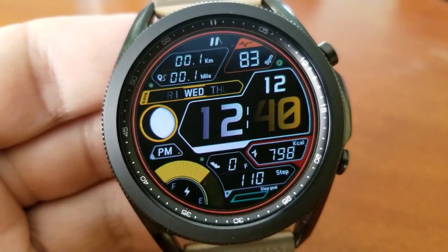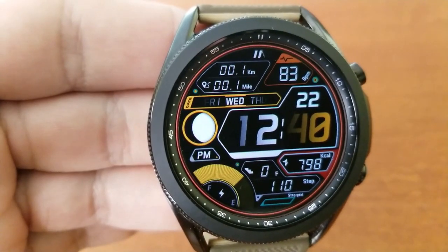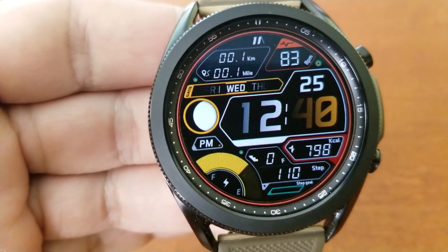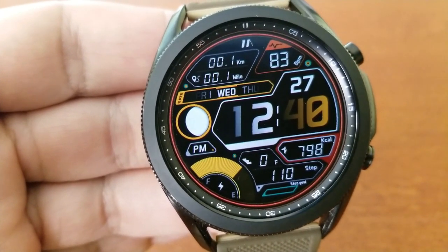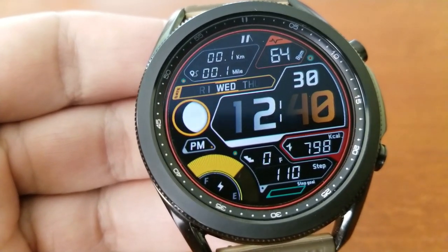As you can see, this layout comes wrapped in a very sporty and modern design which is really quite striking with all those different colorful display frames. Finally, this one comes optimized with an equally colorful and informative AOD mode.